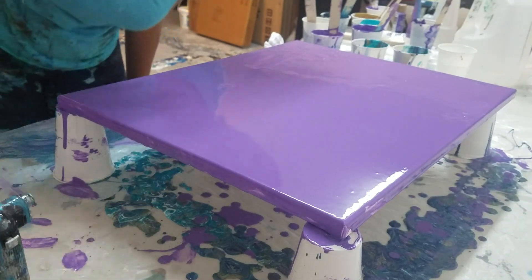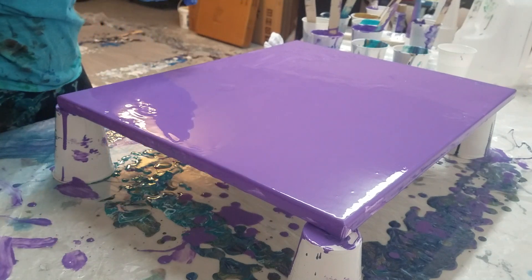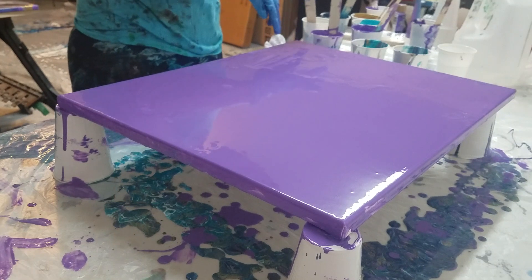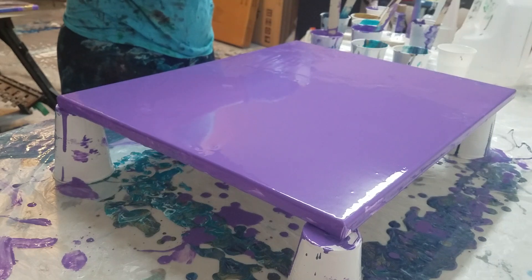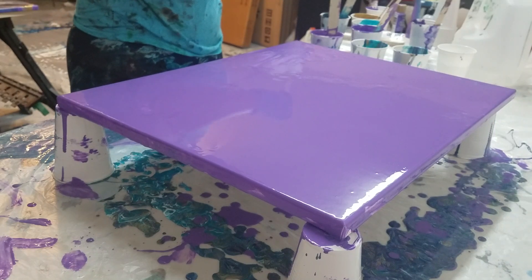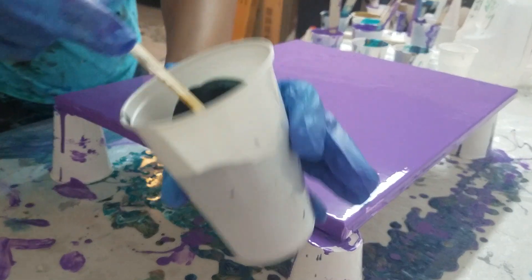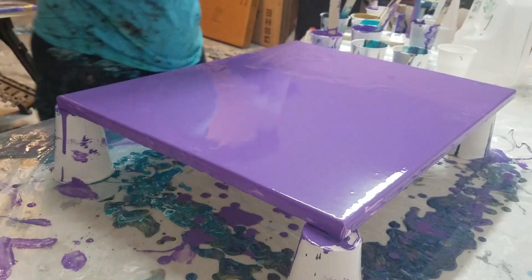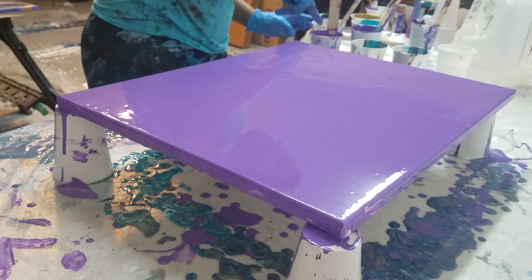Hey guys, Molly from Molly's Artistry here, back for round two doing another one of these. I had to mix up some more of that iris color. This time, to simulate that dark color that was in there — because the payne's gray is not coming through even though it will dry a little bit darker — I took some black and some payne's gray. That's just the consistency of my paint from my pouring medium.